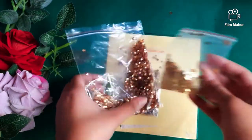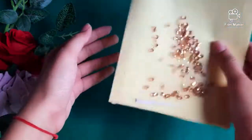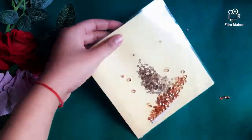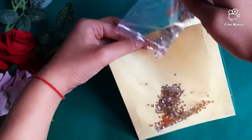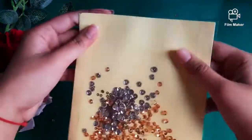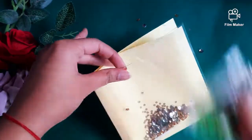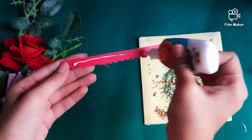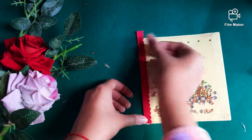I have taken some sequins and I am inserting them inside that pocket. Just add them and mix well. Now secure the upper end also.